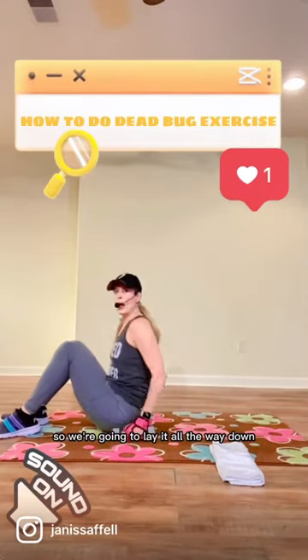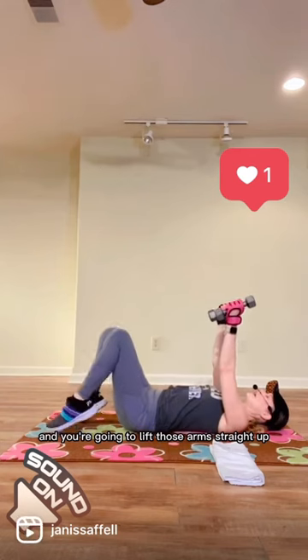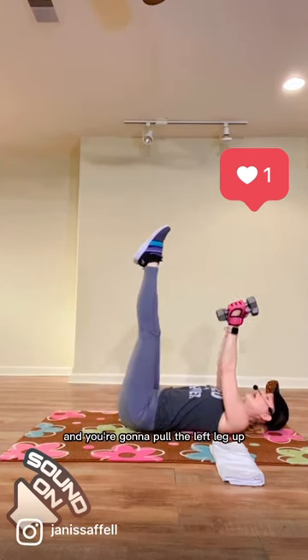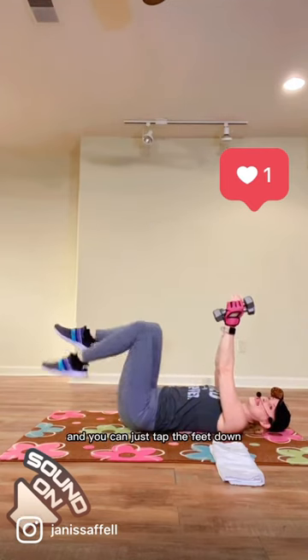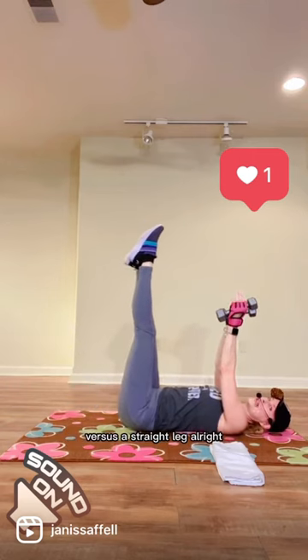So we're going to lay it all the way down, and you're going to lift those arms straight up. You're going to pull the right leg up, and you're going to pull the left leg up. Now, if that's too strenuous for your lower back, you can bend the knees and just tap the feet down versus a straight leg, all right?